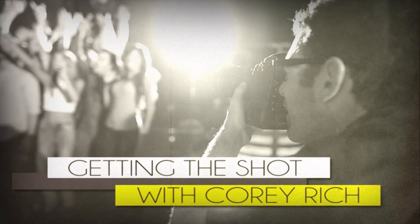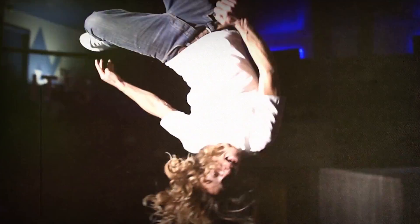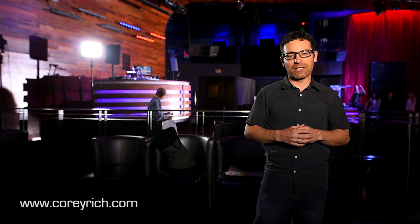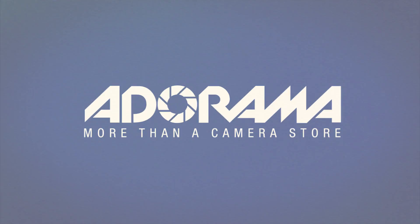AdoramaTV presents Getting the Shot with Corey Rich. I'm Corey Rich and you're watching AdoramaTV. Adorama is the home for everything photo and video at Adorama.com.